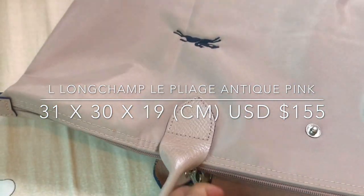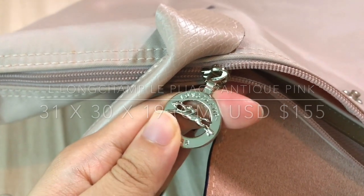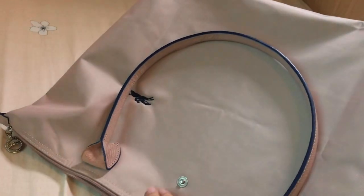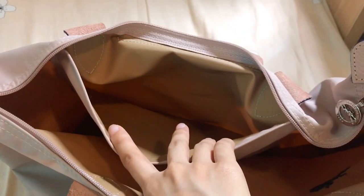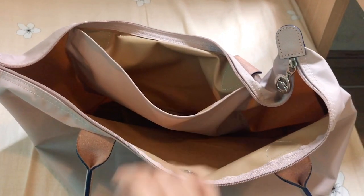I love that it has a zip closure — it's really secure and things won't fall out. The straps are really comfortable too. It has a huge compartment with a small pocket inside. It's really spacious and you can fit a lot in it, but if you don't have a bag organizer, things tend to move around and it's not very organized — though I personally don't really mind that.